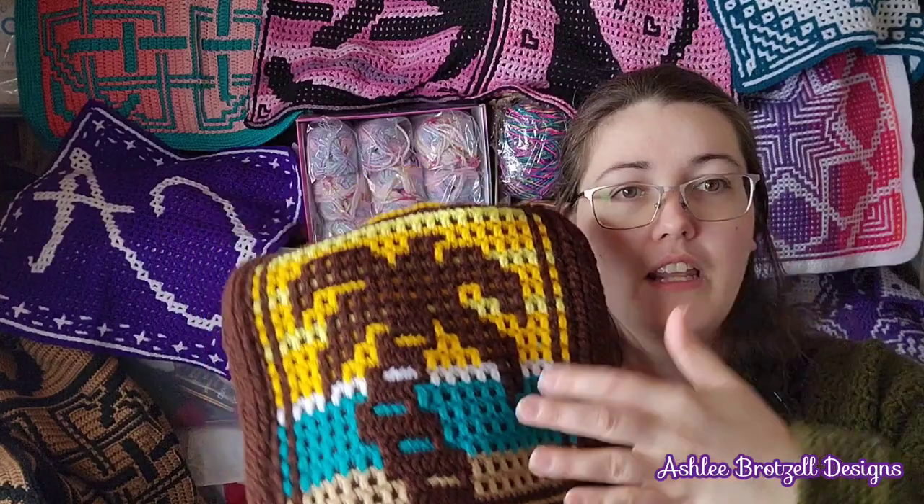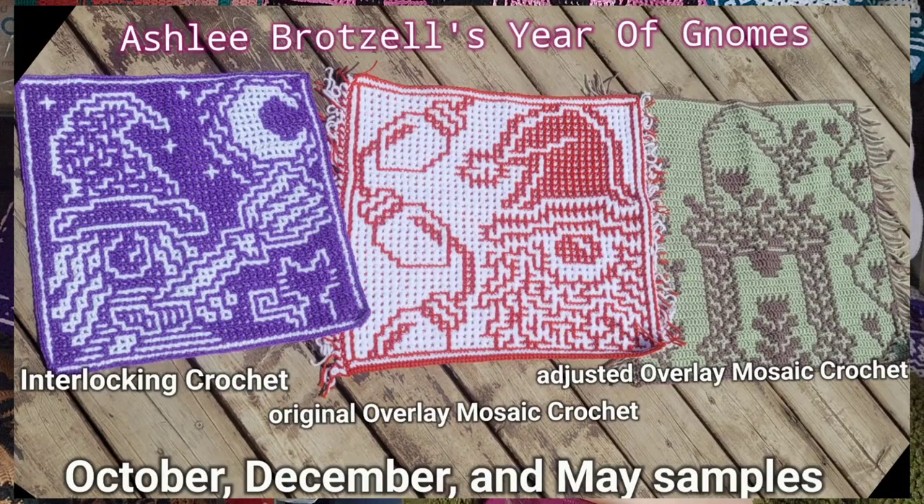Nowadays I just do one chart for interlocking crochet, then I save it and change it a bit so that it's solid, and I write it up for overlay mosaic crochet. If it was an old pattern that showed all these little dots, I've been going back and adjusting it, getting rid of all the little dots. That's what happened with the gnome squares — the original gnome squares have dots all over them on both techniques. I updated it to include the solid version, but there's actually nothing wrong with the dotted option: it saves you yarn, your piece can sometimes be a bit more flexible, and some people really like the way it looks.